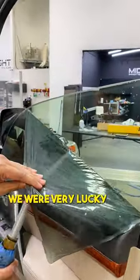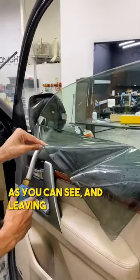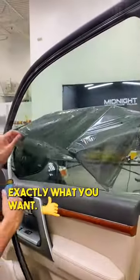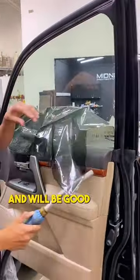We were very lucky to have an easy time removing this tint. With steam it's coming right off, as you can see, and leaving no adhesive behind, which is exactly what you want. It will just need some prep after and will be good to go.